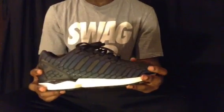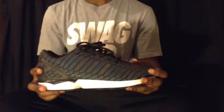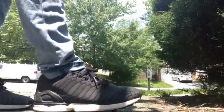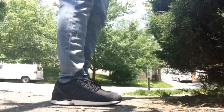I can show you some pictures of that soon. Let's get into the on-foot review.